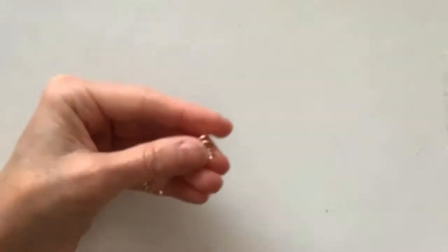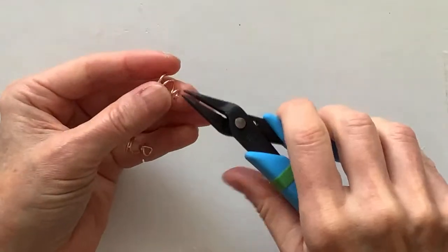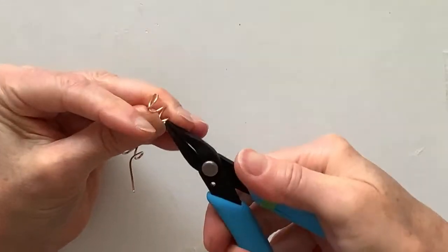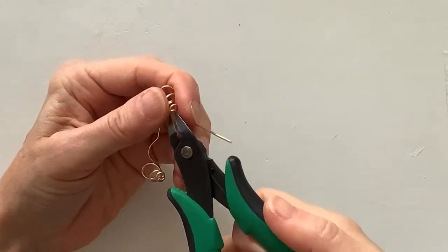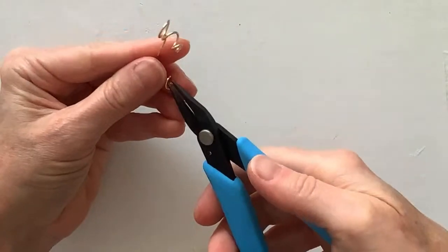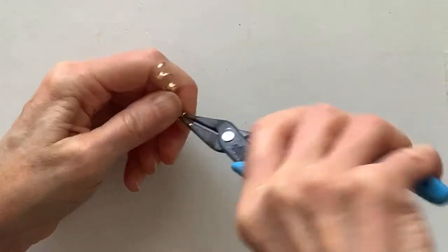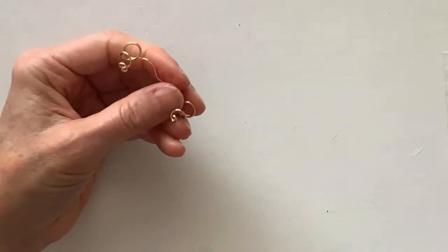Clip it — and Mustafa loves when I clip the wire. Then we're going to take this little end and roll it around to close that end, make sure it closes right up. Same thing on this side — give it a little clip and then rotate that end. The 18 gauge is really stiff so it's harder to get that nice spiral, but it's doable.